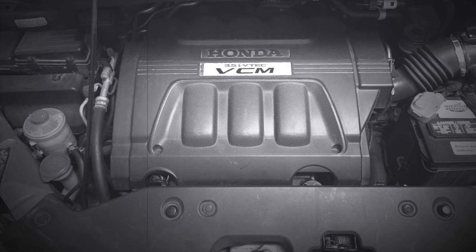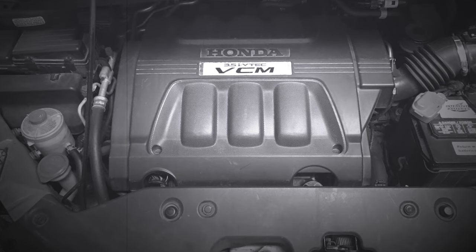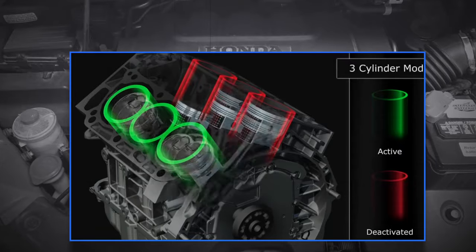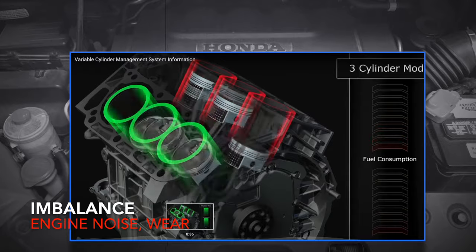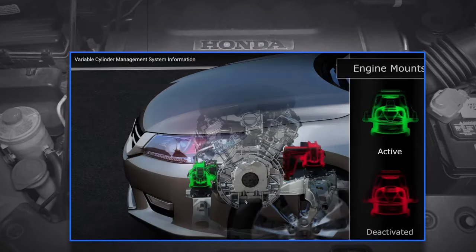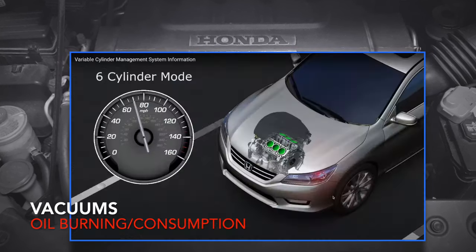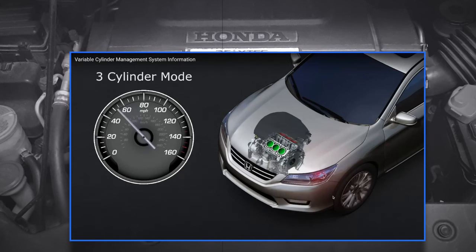So what exactly is VCM and what is causing the problem? According to Honda, VCM shuts off some of the cylinders during cruising to reduce gasoline consumption. This introduces imbalances in the engine leading to increased noise and wear of engine mounts. It also creates vacuums and enables oil to get into a combustion chamber, leading to oil burning or consumption.